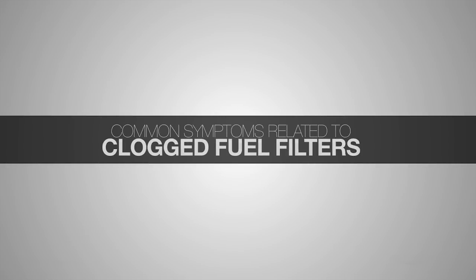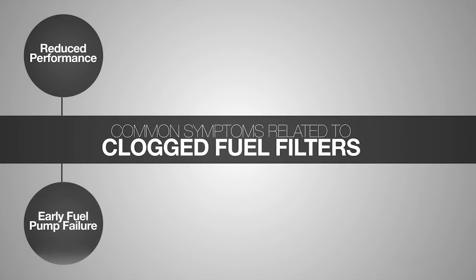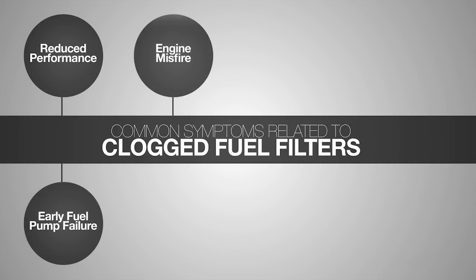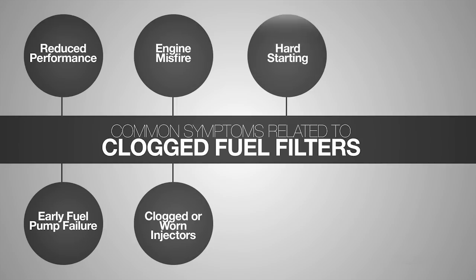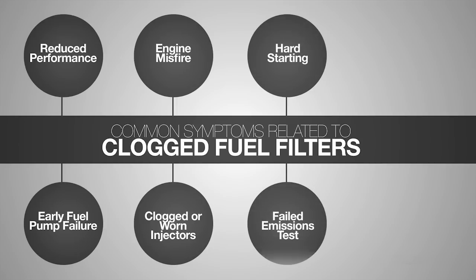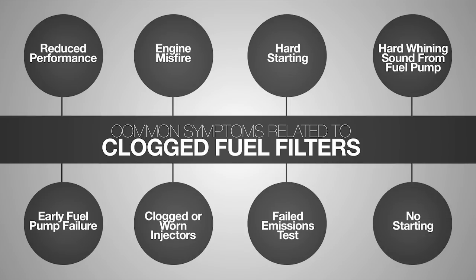Here are several problems that are commonly associated with a clogged fuel filter. Engine performance problems on this list can all be caused by fuel starvation. When the fuel filter is clogged, the pump can no longer supply enough fuel to the injectors and the engine literally runs out of gas. The added work needed to force fuel through a clogged filter also makes the pump work harder and run hotter, shortening the pump's life.